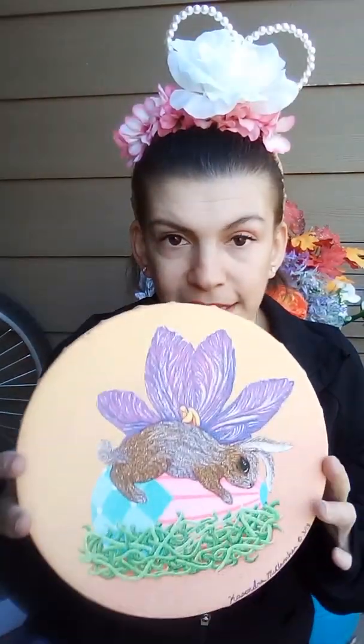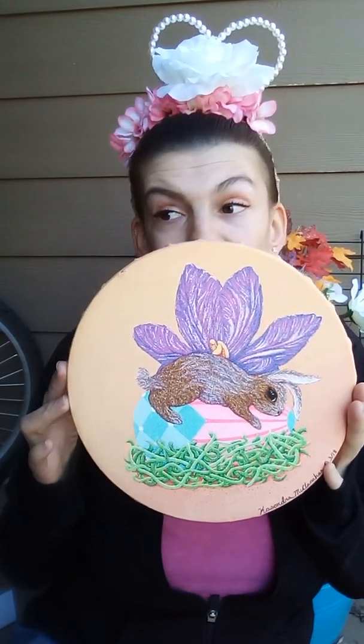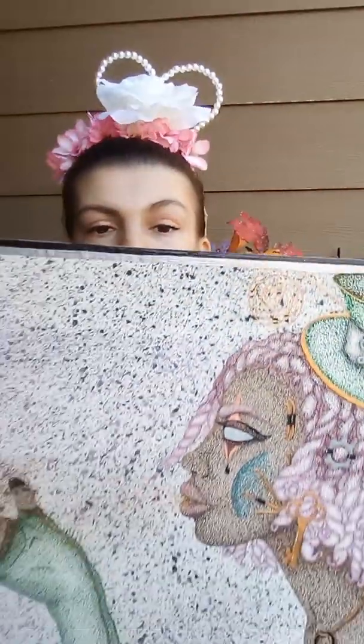I do pointillism painting but it takes eons to do. It takes forever, but it's so much fun and it's so beautiful and so vibrantly colorful.